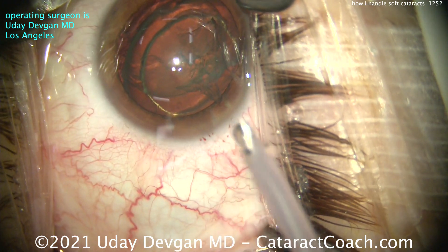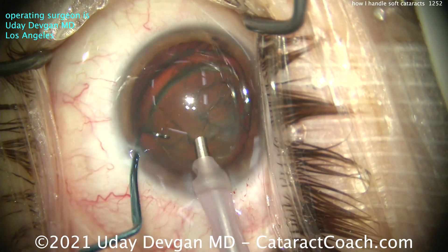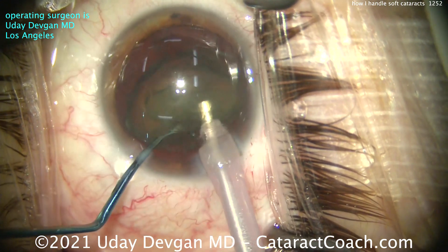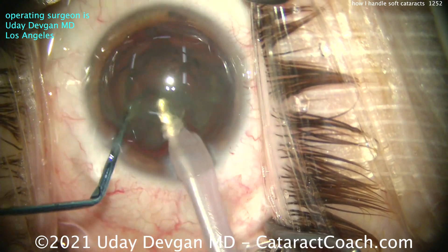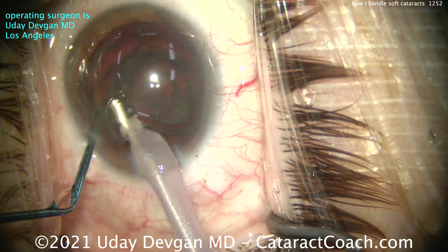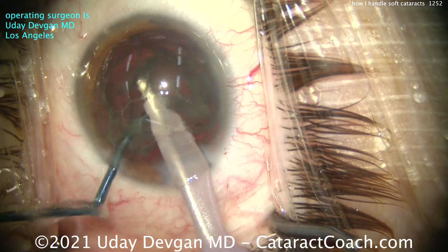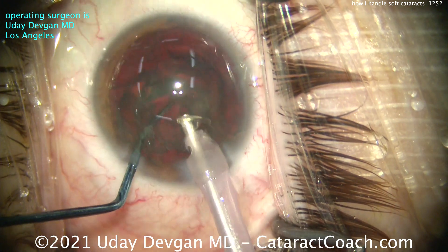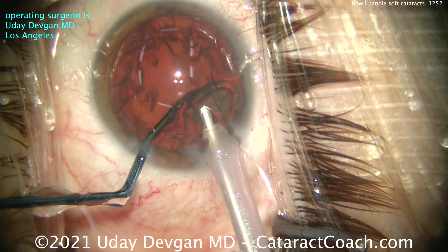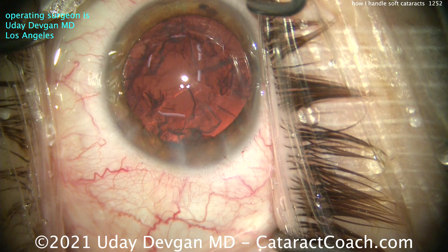How much faco energy do you need here? Basically none or minimal. Putting the faco probe in the eye here — don't even try to chop it. Just use the chopper to push the piece in front of the probe. Your goal is to occlude the probe with lens material, keeping the vacuum high, and then this just emulsifies very easily. You may need zero faco power even. The key is to have balanced fluidics so you have a good stable anterior chamber, and keep the capsular bag away from the faco tip. Just like that, the nucleus is gone.